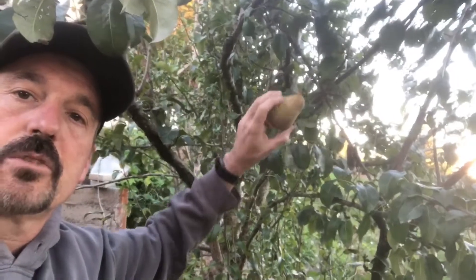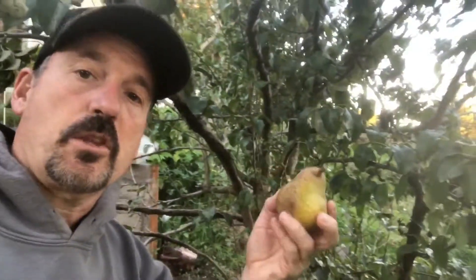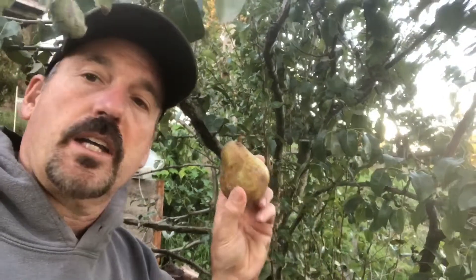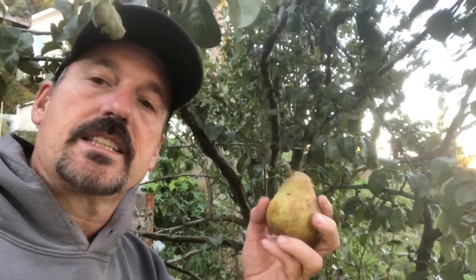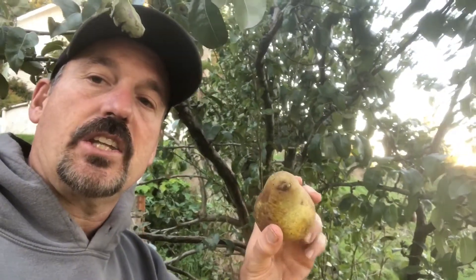Here we are again. Lift and twist — this one came off easy. The way things are coming off now, I probably should have picked them about a week ago. You want them to ripen after they're off the tree, otherwise they get kind of gritty on the inside.